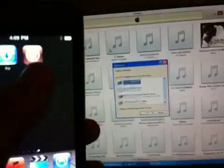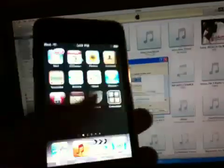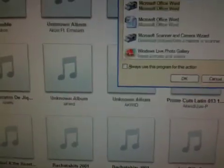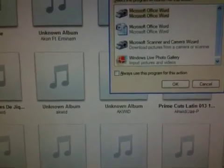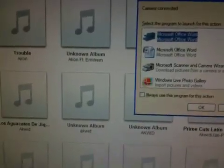Right there is BlackRain, and Cydia is right there. So we're done guys — I hope you enjoyed the video. I'll put the link in the description for BlackRain. Thank you guys — comment, rate, whatever you guys want to do. Thank you!